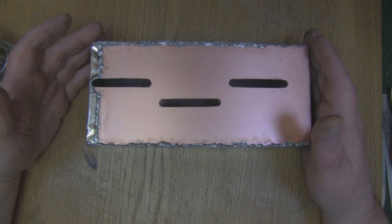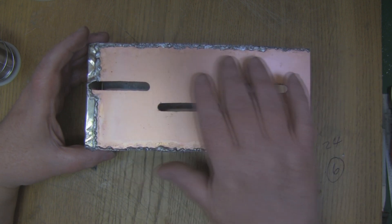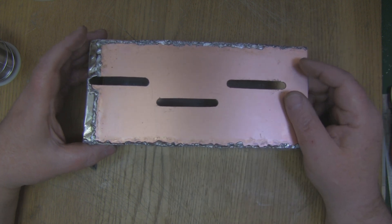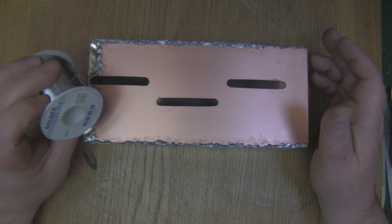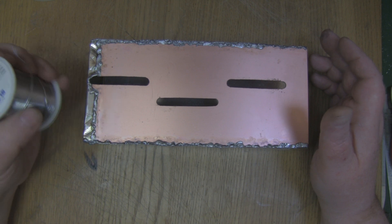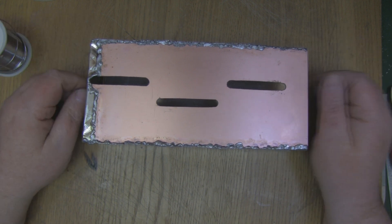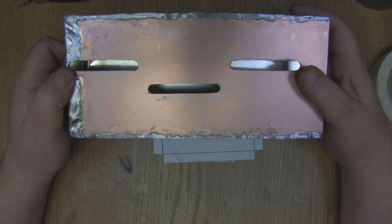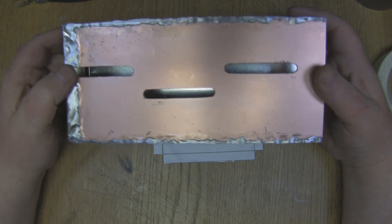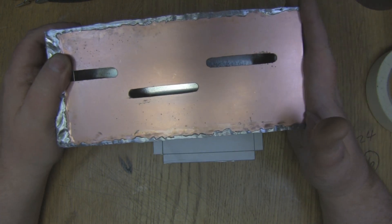I've got it all soldered up now. It looks a little messy but I'm going to clean it up on the grinder in a moment. I applied it all with the soldering iron and just re-flowed it with the small pen blowtorch. When soldering something like this I use slightly thicker solder than I use on electronics — this is about 18 SWG, which is a little bit thick but perfect for this kind of work. The main body of the antenna is finished. I've cleaned away all the excess solder and ground it down — it's much neater now and this part is done.